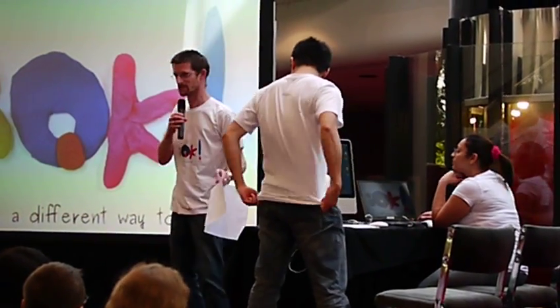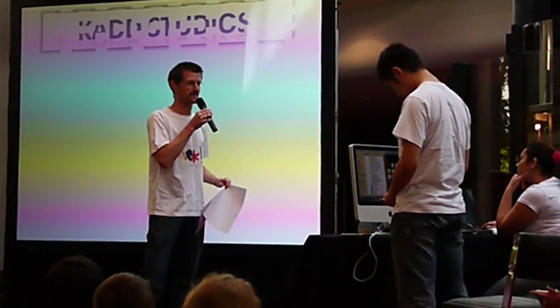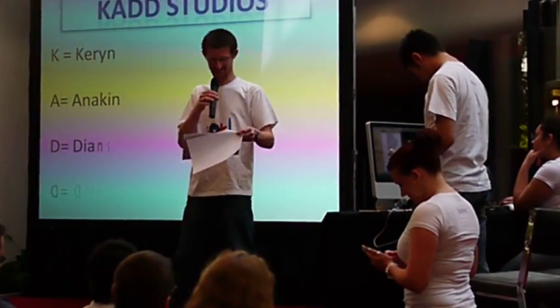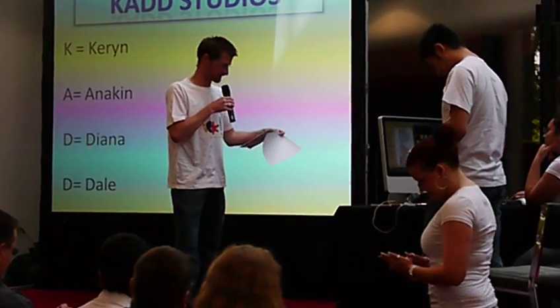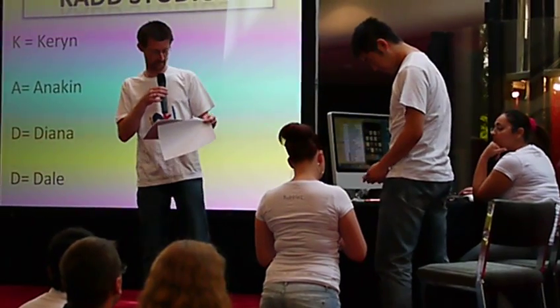Unlike a lot of the teams, we sort of took the opposite approach and thought, how hard can we actually make this for ourselves and see if we can actually get something at the end of the day. The team consists of Kieran, Anika, Diana, and myself.